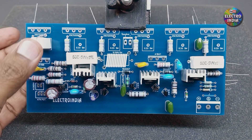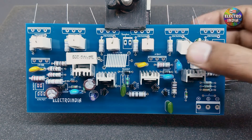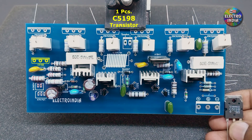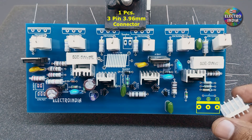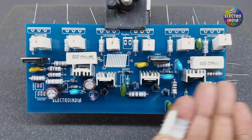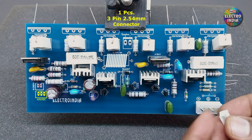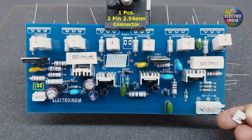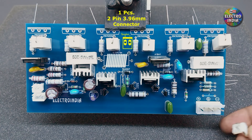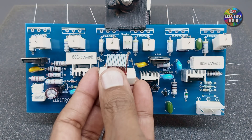Now we will mount them on the board. One transistor is A1941 and one transistor is C5198. There is a 5-pin connector base — we will remove 2 pins from it. There is a 3-pin connector for volume and a 2-pin connector for input — you can connect a phone or USB MP3 card to it. There is a 2-pin connector for the speaker socket. One 5W 10-ohm resistor will be placed inside a coil.